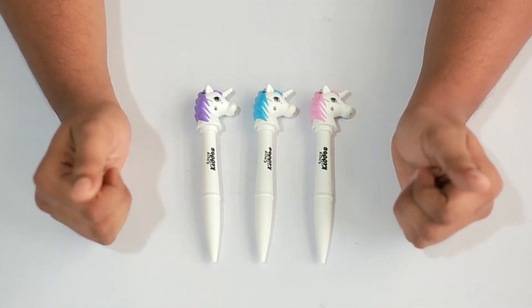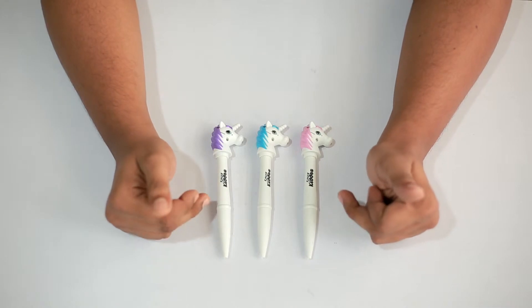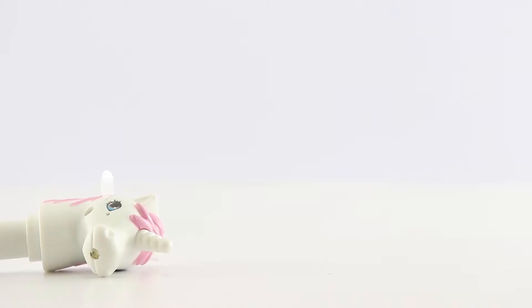Hello viewers, in this video we will be showing you the smiley unicorn ball pen. As you can see, these pens are unicorn themed and the colors used to make these are pretty impressive and attractive.